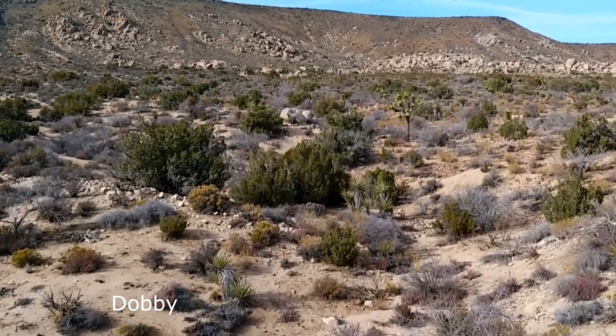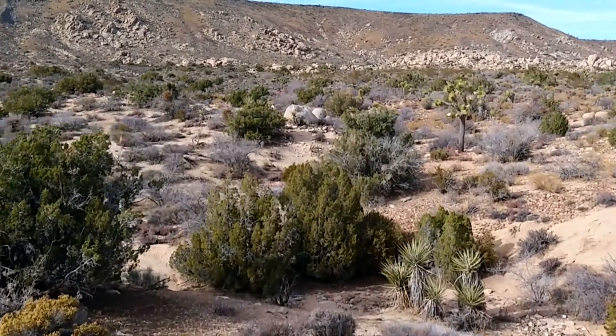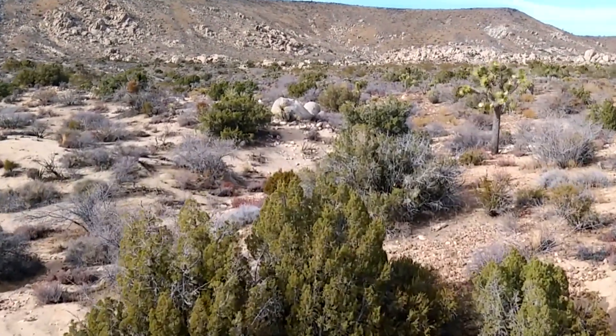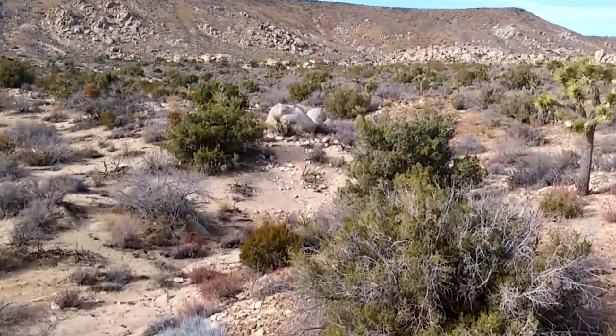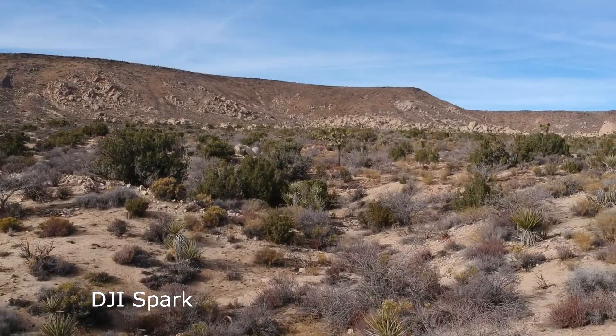Let's take a look at another comparison video between the Dobby drone by Zerotech and the DJI Spark. Flying out here in the desert — that was Dobby just now. I've sped up the footage and now we're skipping over to the DJI Spark.